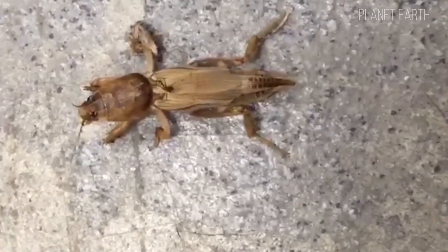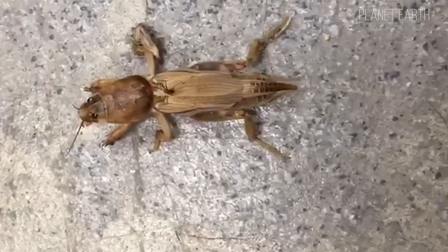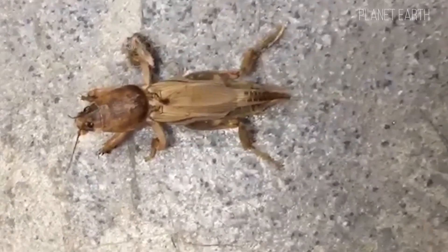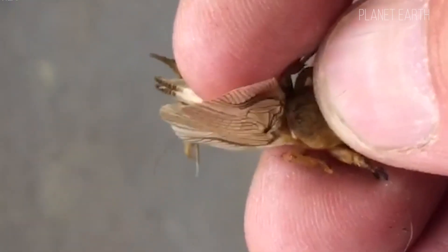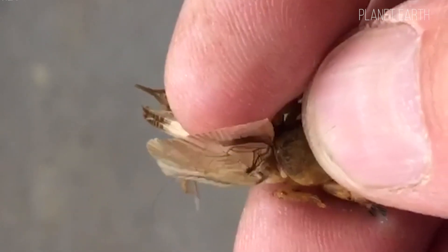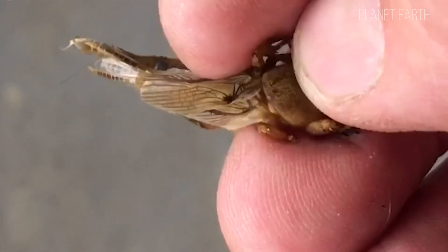In Latin, it's Gryllotalpa, or mole cricket — named for its resemblance to an insect from the same jumping orthopteran family, which can produce sounds by rubbing their forewings, and to the mammal that digs burrows with strong front legs, which we'll also cover in one of our upcoming episodes.